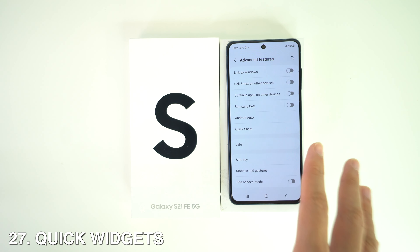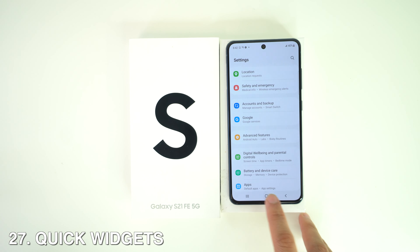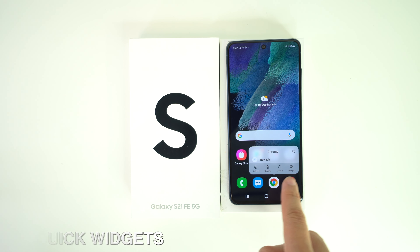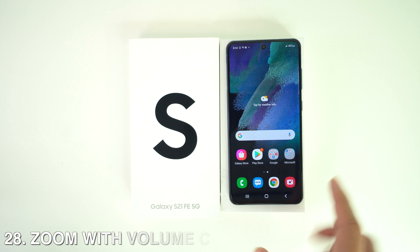You can also get quick access to widget options. Just long-press on any app and then tap Widget, and right there you'll have a quick way to add widgets.